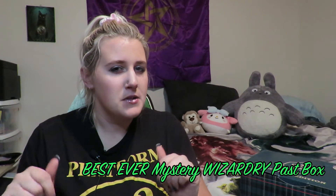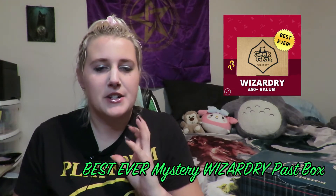I am so super excited right now. My box from Geek Gear has turned up and I am beyond excited. It is the best ever wizardry box — something along those lines. It's a collection of things from previous boxes put together into one box, which I'm so excited about because I only just learned about Geek Gear, so I haven't had the opportunity to join all the previous boxes. It's a chance for me to get some of the goodies.